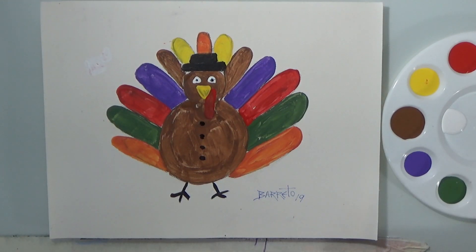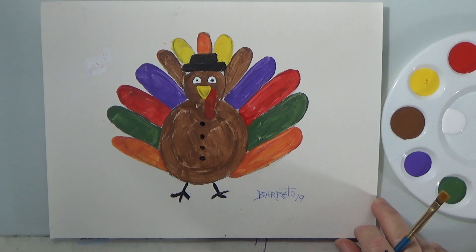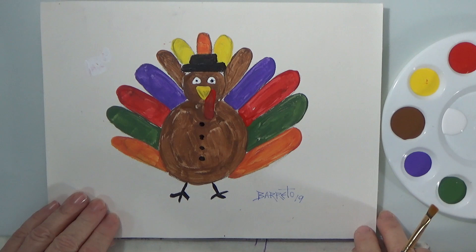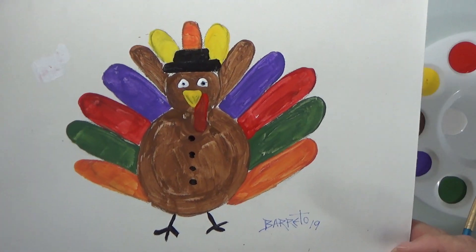Hello my friends and welcome back. Today we're going to be painting a beautiful special turkey, just in time for Thanksgiving in a few weeks, so you'll have this ready. So this is what we're going to be painting today.